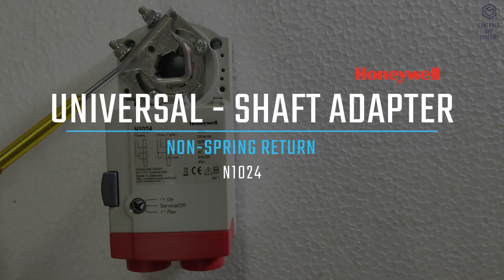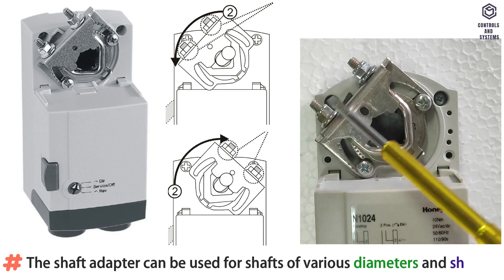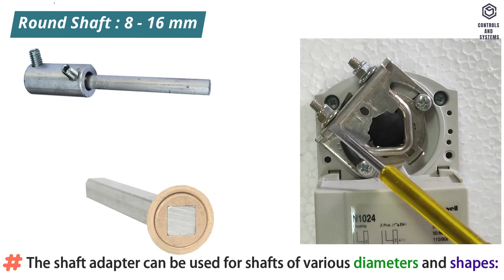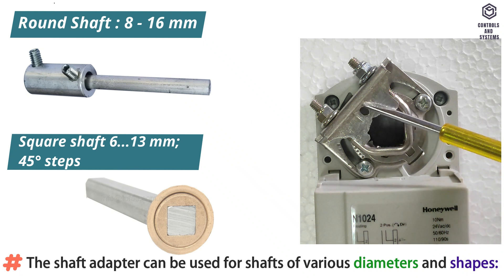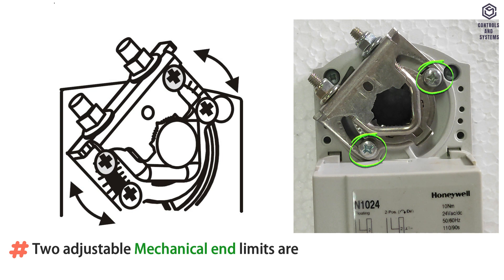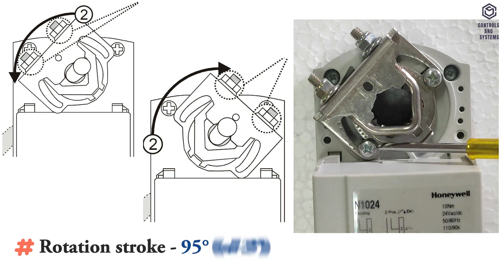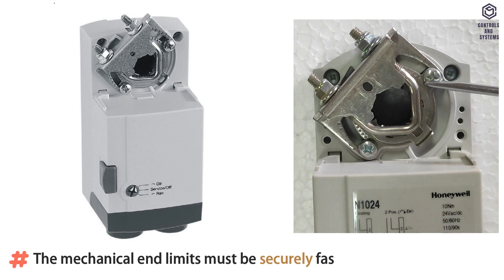Universal shaft adapter: The shaft adapter can be used for shafts of various diameters and shapes, such as round damper shaft 8 to 16mm, square damper shaft 6 to 13mm in 45-degree steps, with a shaft length minimum of 41mm. Two adjustable mechanical end limits are provided to limit the angle of rotation as desired. Rotation stroke is 95 degrees, plus or minus 3 degrees.